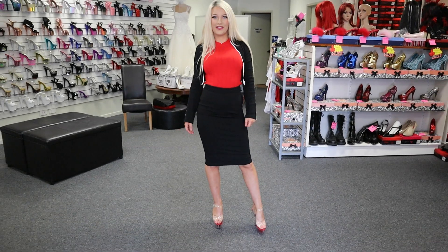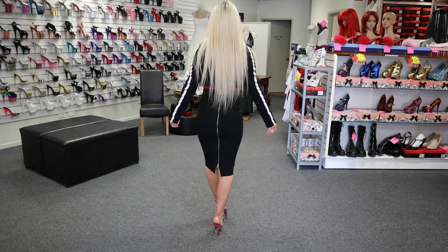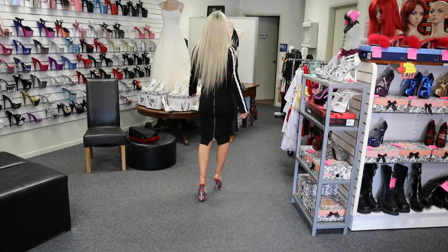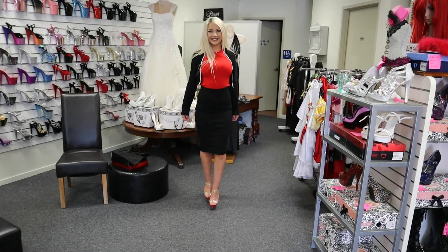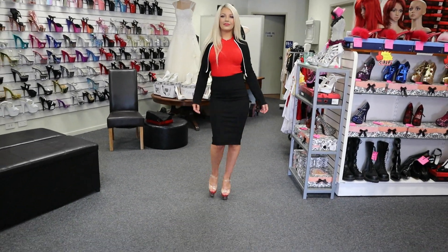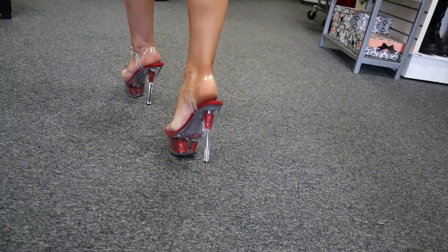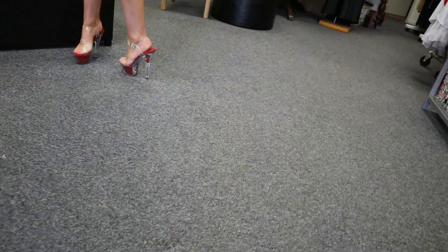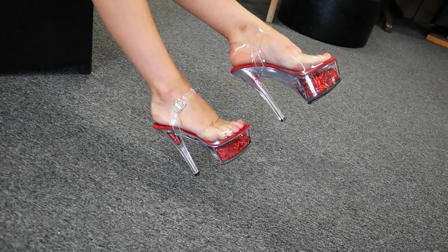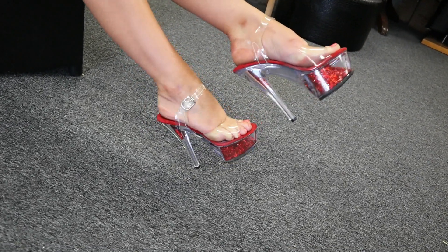I can definitely feel the soft sole on them and that's really nice on the bottom of my feet. It doesn't make me feel like I'm going to fall over any time soon. I'll show you what they look like from this angle as well. Give you a little shake so you can see those beautiful sparkles and glitter in those shoes.